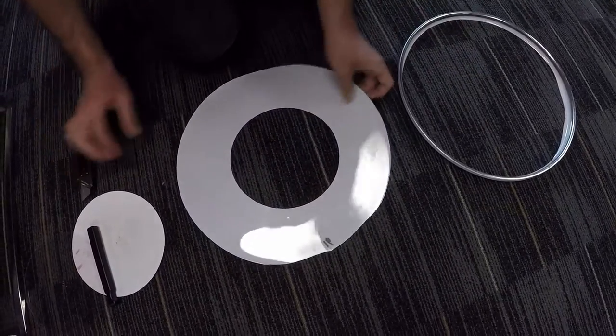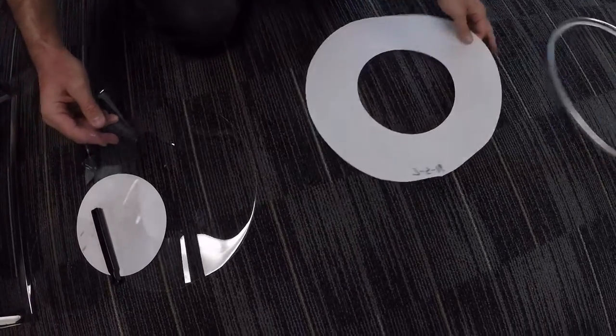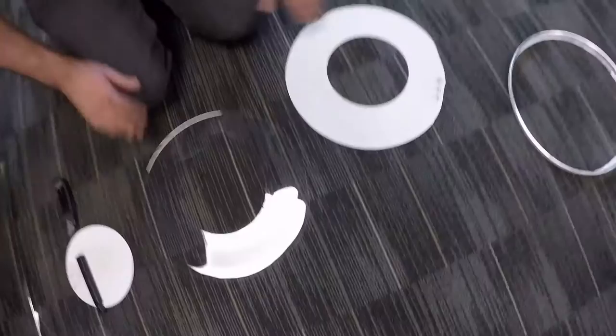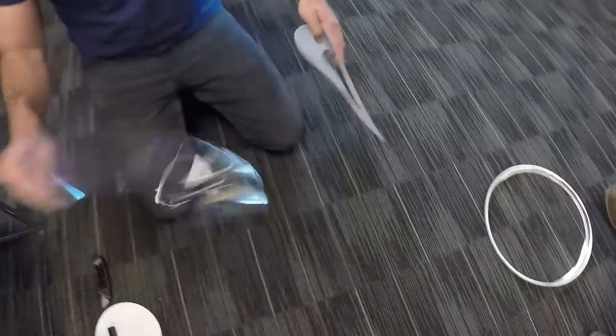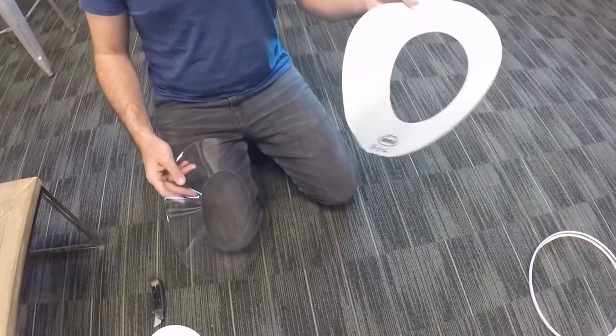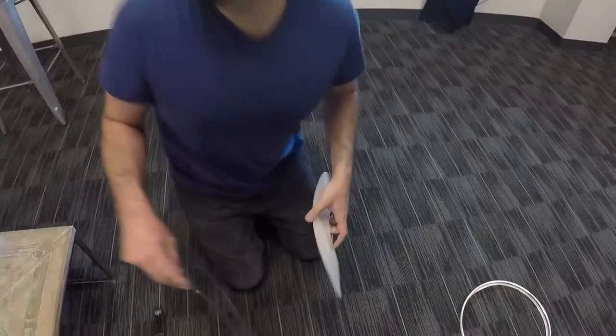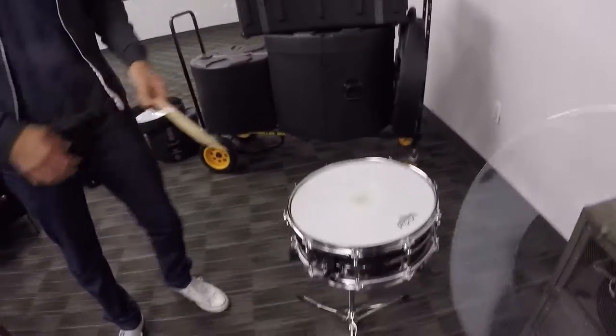And it's gone. What you're left with is two Phil's bagels. You've got your Phil's bagel and your Phil's bagel coated version — with frosting on it, actually. So we're going to go find a snare drum and put these on there. Let's hit that snare drum and see what it sounds like.